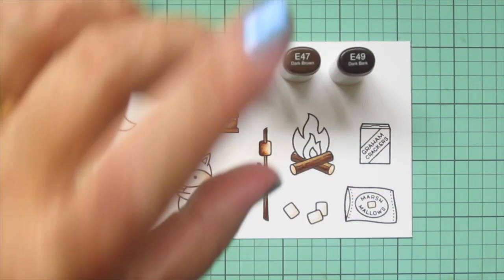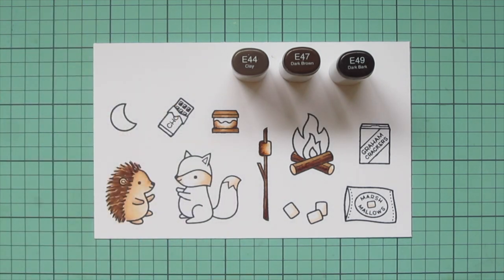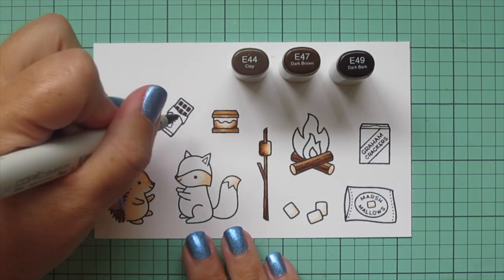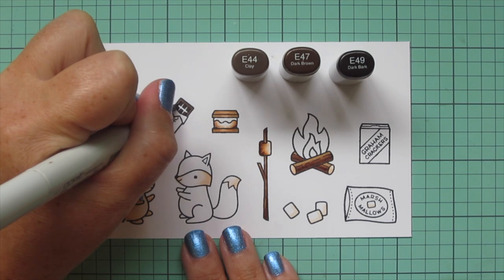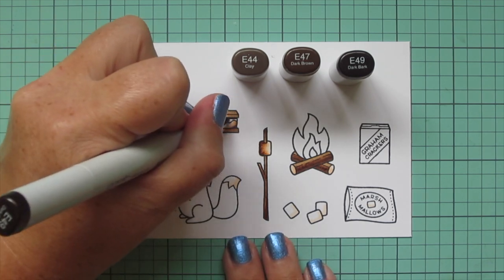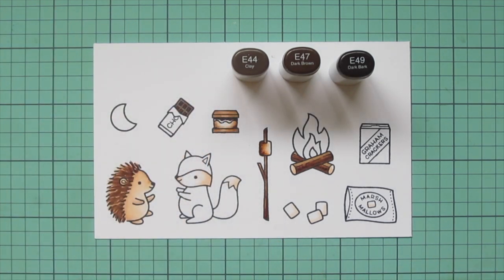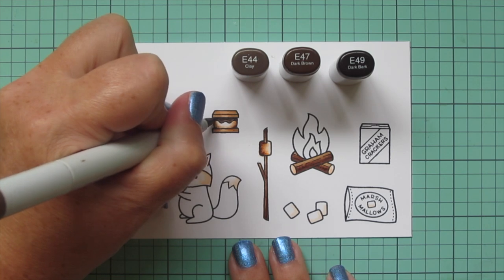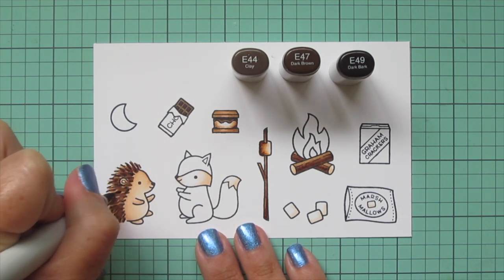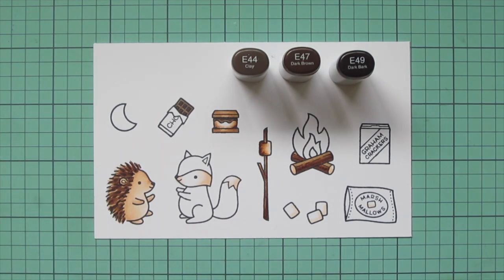Then I'm going to move on to the chocolate bar, using E44, E47, and E49. I really like these shades for chocolate — especially dark chocolate — because they have a little bit of a gray tone that makes them look really nice and earthy. I did the centers with E49 and E47 and then the outer part with the E44. I'm also going to do the melted chocolate on the s'more with those same shades, and I also darkened up the hedgehog's quills with a touch of E49 to give a little more dimension.